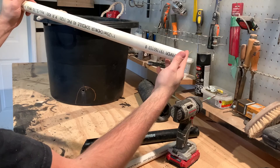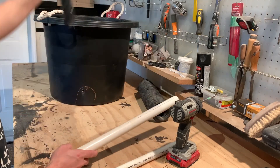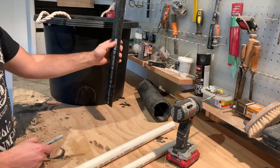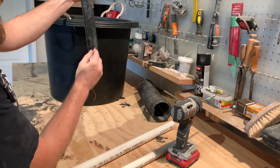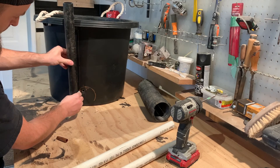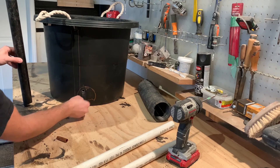They sell pipes in eight-foot, ten-foot, or four-foot lengths. You want to cut it down to size with a 45-degree cut at the bottom. This pipe is going to sit inside your tub so you can water it after you put in all your dirt. When you cut it on a 45, it sits like this so your tube comes down and the 45 just allows the water to flow in a little bit better.